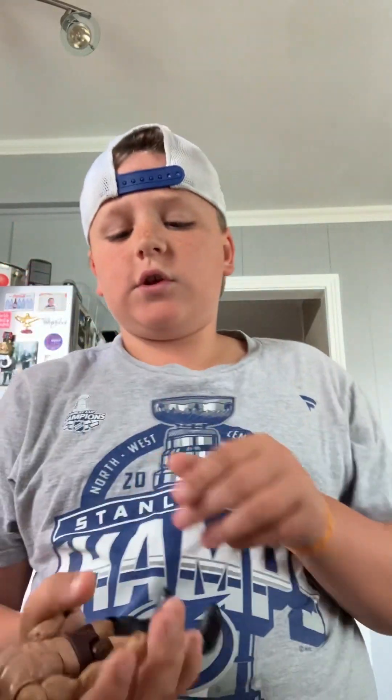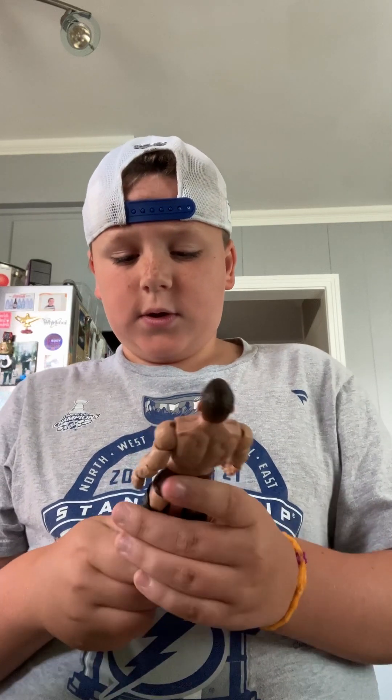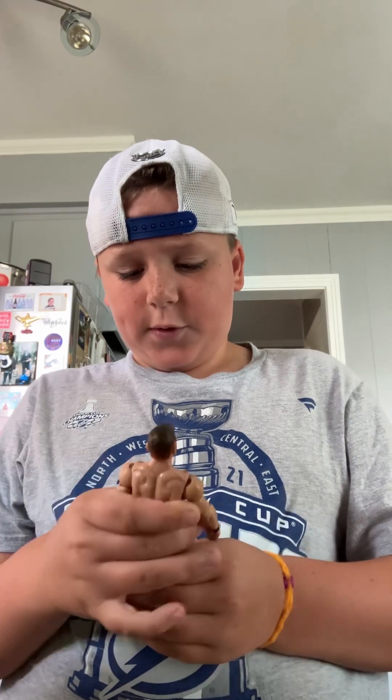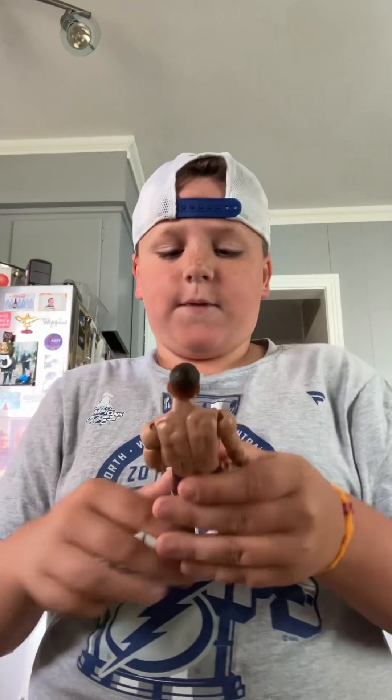Let's go show you the Legends AJ Styles. This is the Legends AJ Styles — really good. I think it's Series 99, I'm not sure, but this AJ is really pretty good. I mostly use this one out of all the others. The Legends is a pretty good figure.